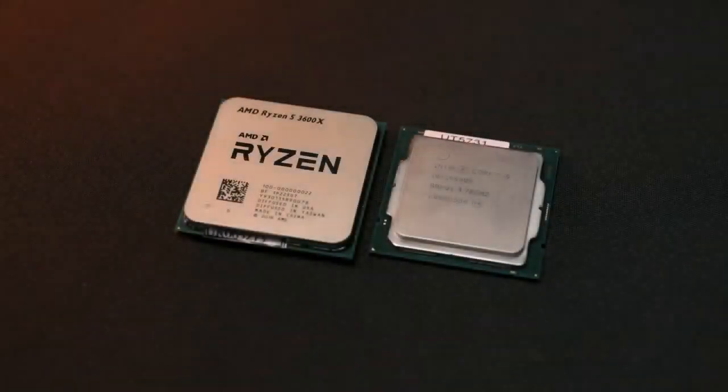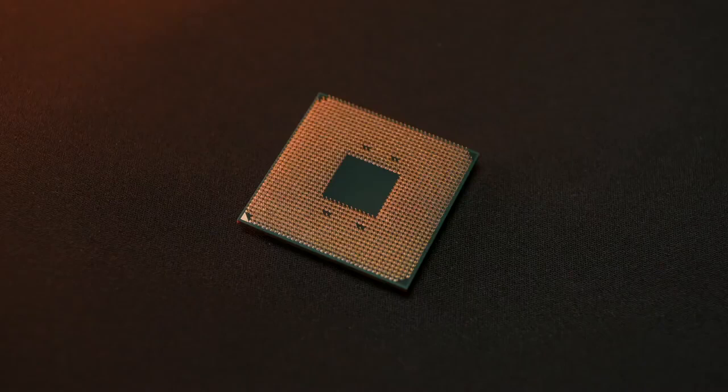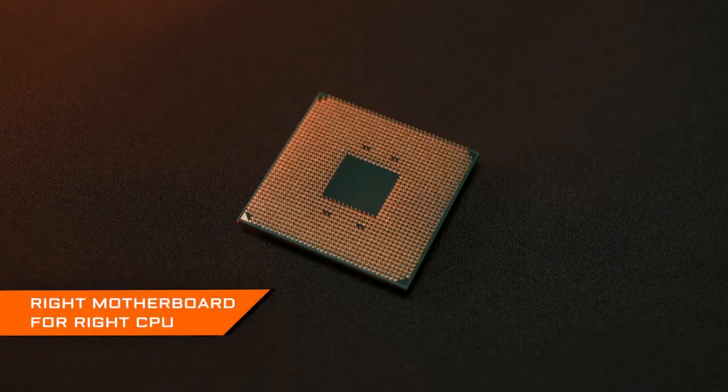The CPU is the heart of your whole PC setup. Without it, nothing can actually work. The mainstream CPU choices on the market right now are either Intel or AMD processors, and they use different motherboards, so remember to purchase the right motherboard for your CPU.